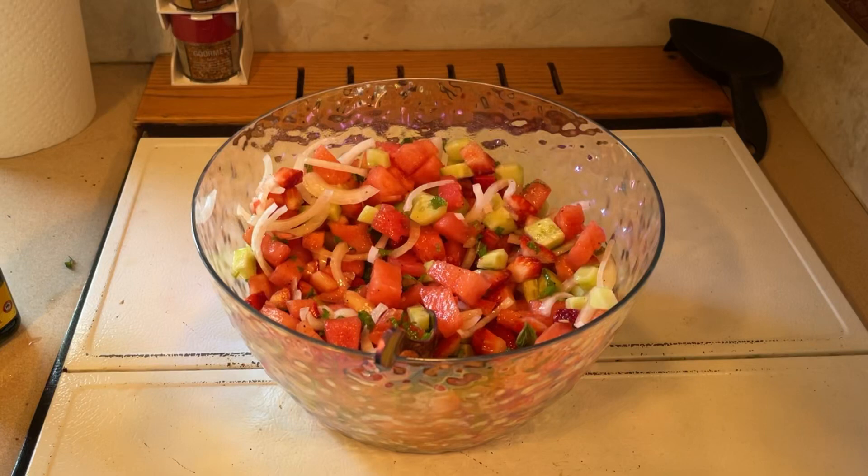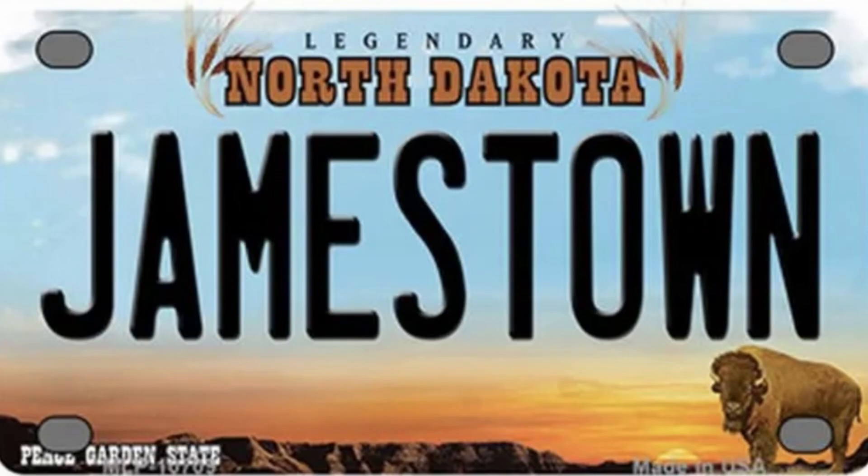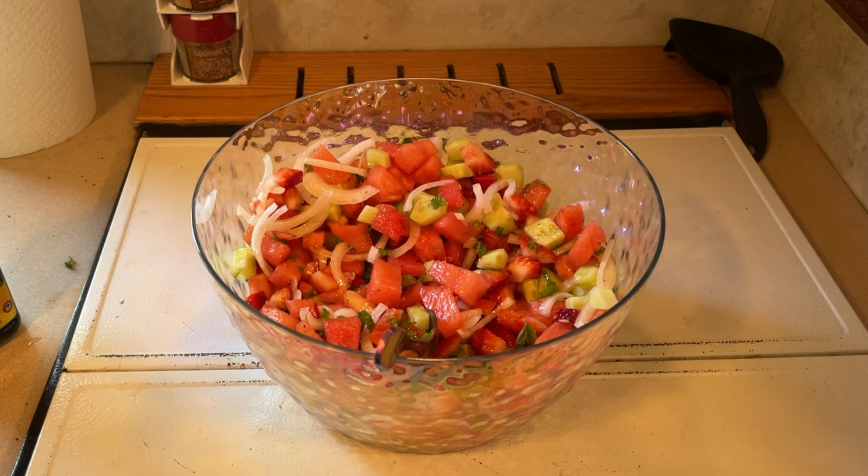Hi everyone. Today I'll be making a salad in my RV. We're on vacation and we're in Jamestown, North Dakota. Today I'll be making cucumber strawberry salad.